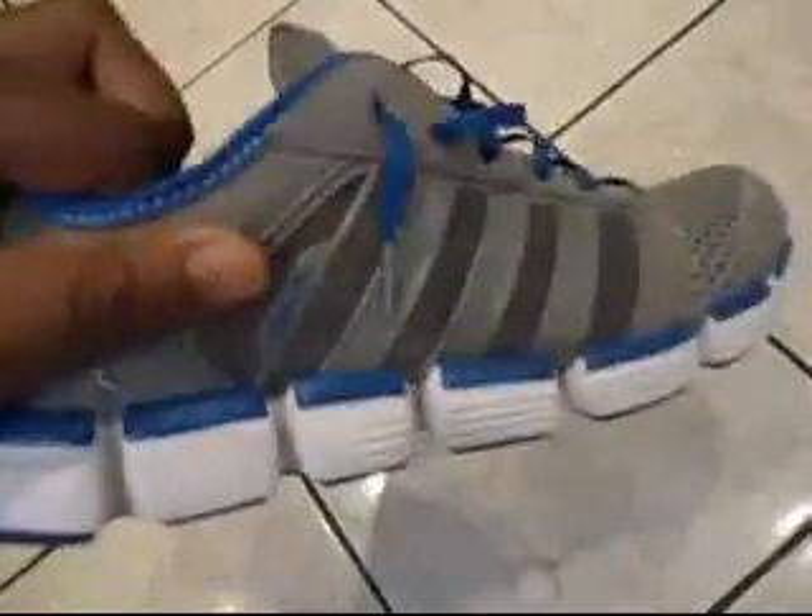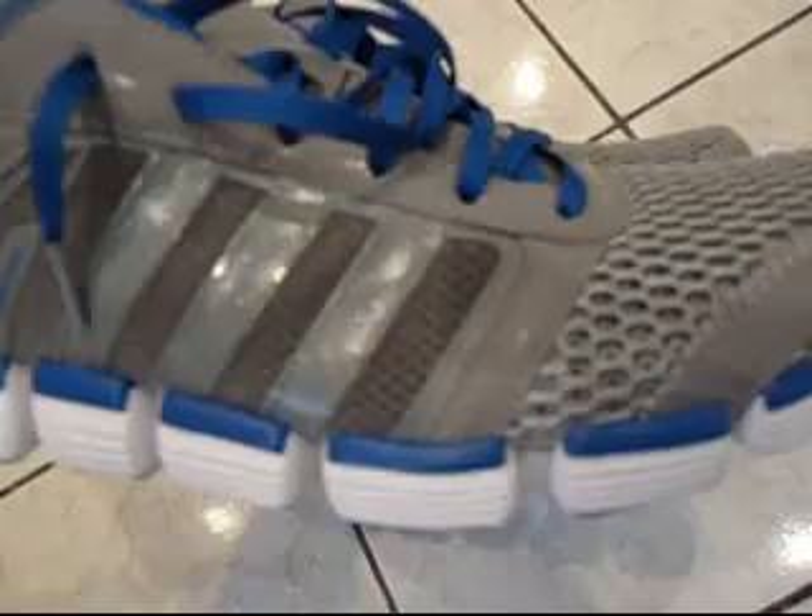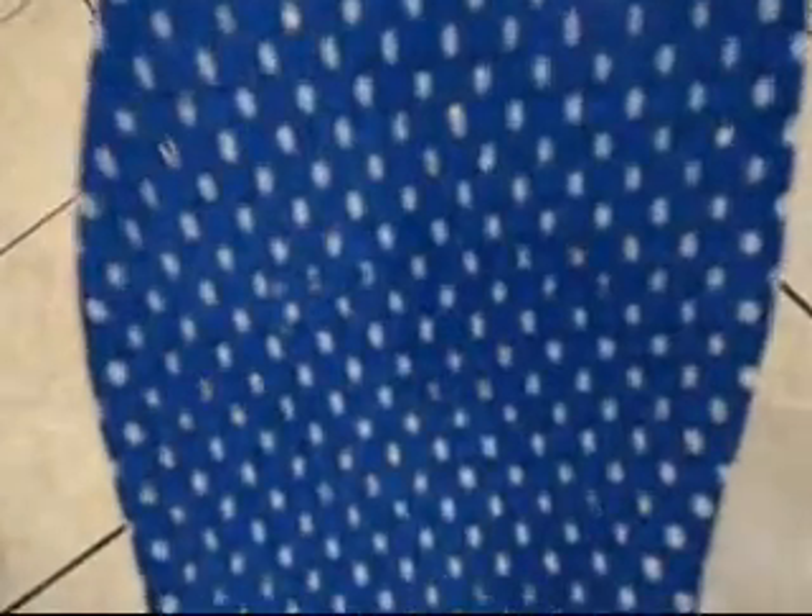The bottom is a blue and a white. As you can see, it's very see-through. And the midsole is very light also — you can see through it with all these little holes. Adidas is trying to cut away as much weight as possible, as you can see with all these little holes in here.